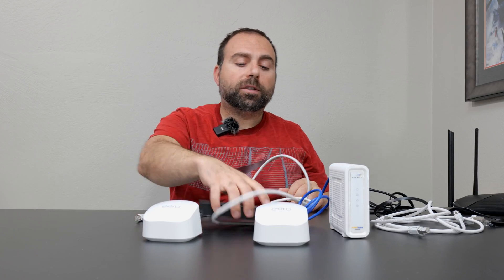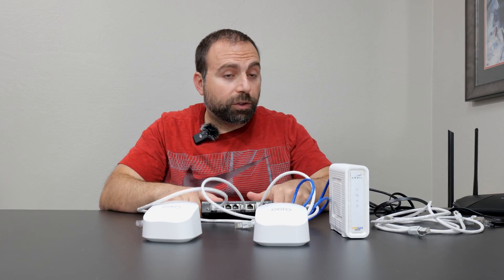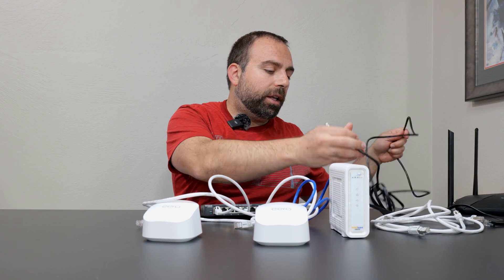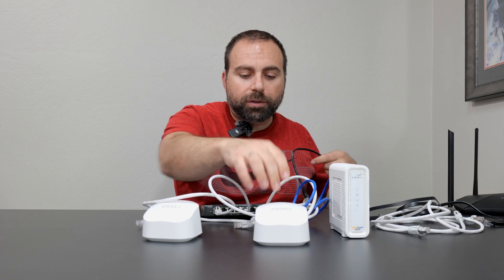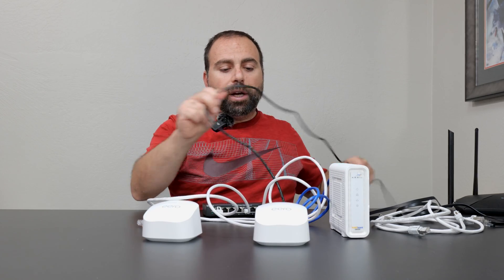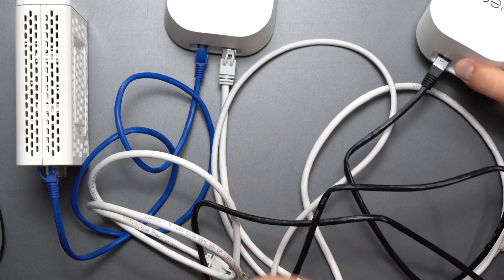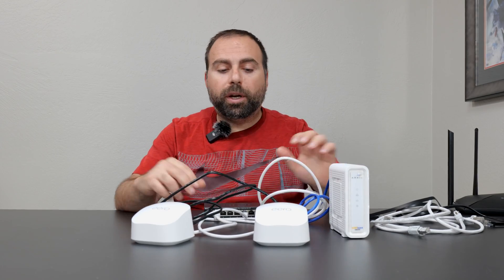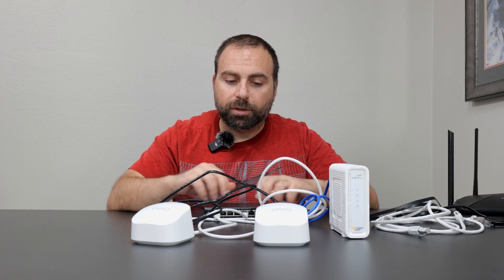A common question is: can I go through an unmanaged switch and still get a wired backhaul connection? The answer is absolutely yes. You can go from this router to the switch, and then from the switch to the other router — you've just created a very fast connection. This is actually the one I use: wired backhaul through a switch typically creates the most stable and fastest connections possible.